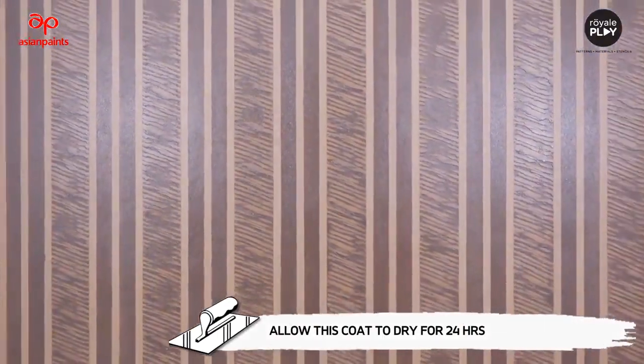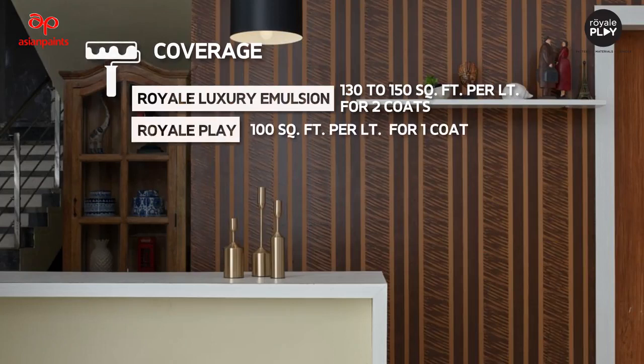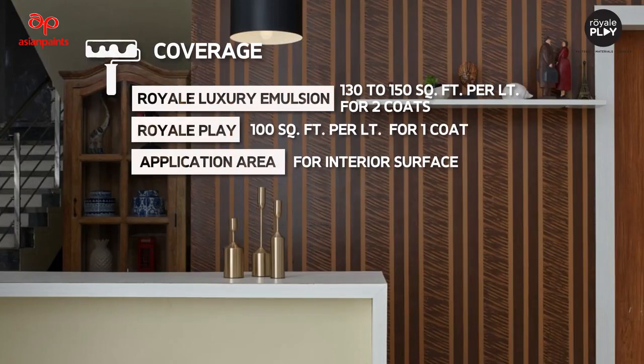Coverage: Royal Luxury Emulsion covers 130 to 150 square feet per litre for two coats. Royal Play covers 100 square feet per litre for one coat. Application area: interior surfaces.